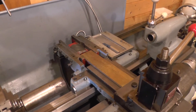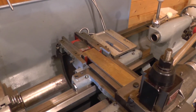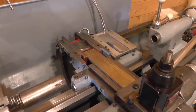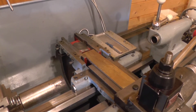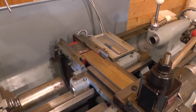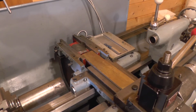I just popped the top of the taper turning attachment on my Harrison L5 in order to clean the swarf out of it. I haven't done it for a year or more, so it was about time. I thought I'd take the opportunity to show you how the DRO on my cross slide works.